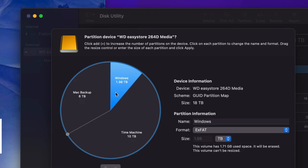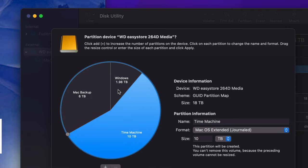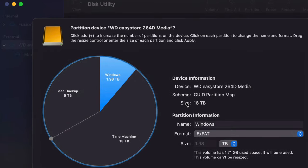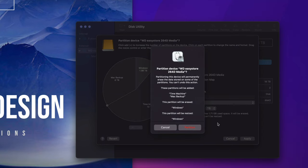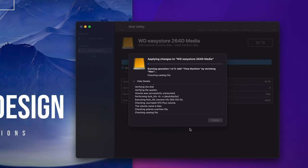It automatically applies as long as you click somewhere else. So now it's split into three parts. Go ahead and click Apply — it will give you a warning because we're erasing everything from within the external hard drive. Any data inside will be deleted. Since this is a setup video it doesn't matter, so just go ahead and tap Partition.